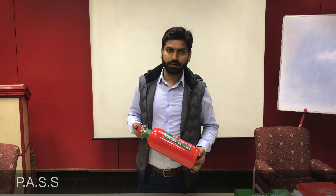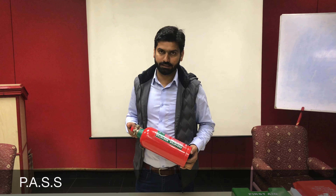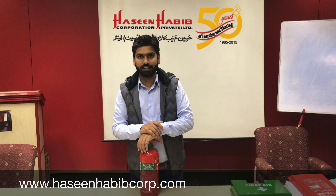To recap, the way to operate an extinguisher is PASS — P-A-S-S, as we have explained. Thanks a lot, be safe, and smile!